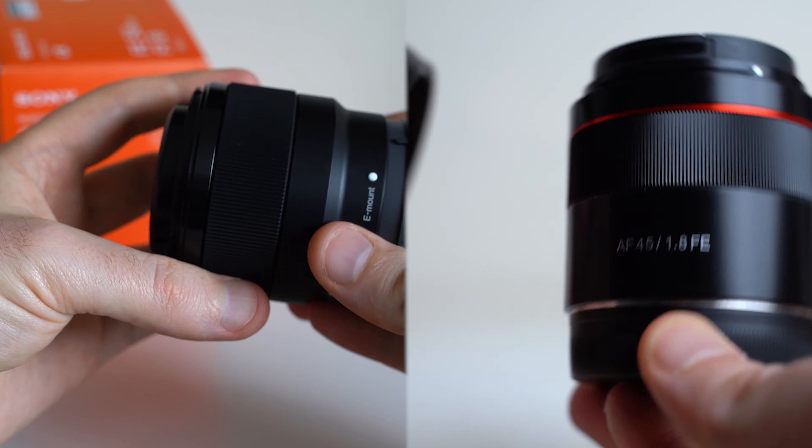Now let's talk about performance — one of these has a clear advantage. First, autofocus: the Sony's autofocus is painfully loud and quite slow. The Samyang, on the other hand, focuses internally and is completely silent, making it a great option for video work, whereas the Sony in many cases for video is going to be completely useless.